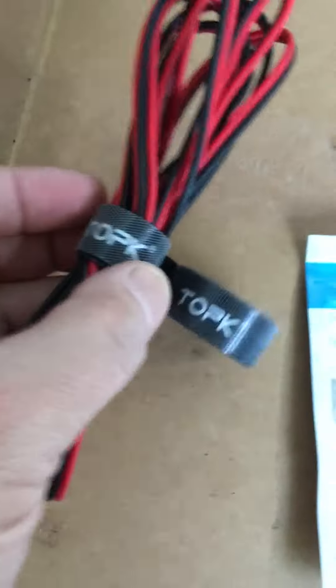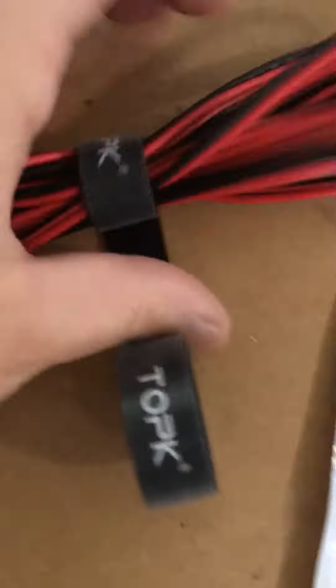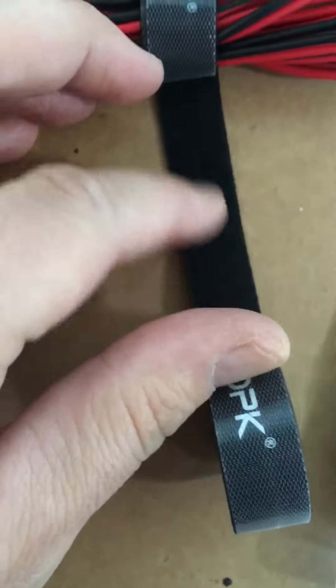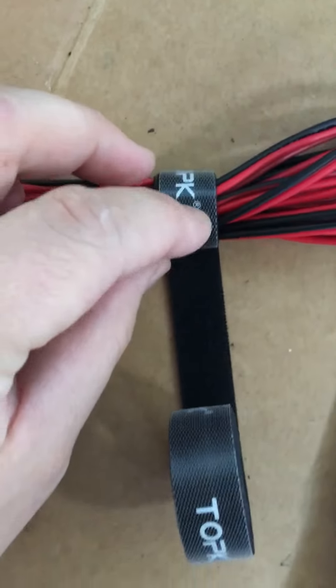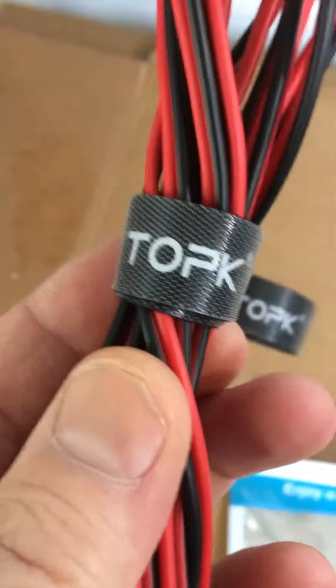The inside of it is actually very, very smooth — very soft, almost velvety soft. And then that's obviously the rough part there.